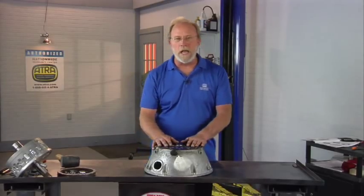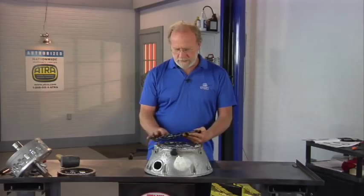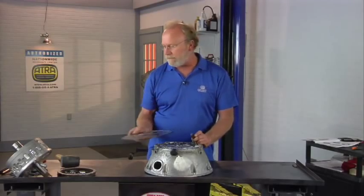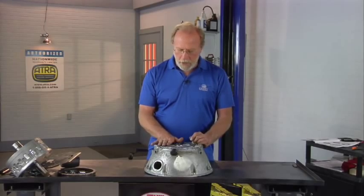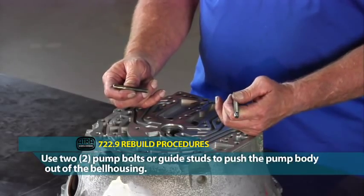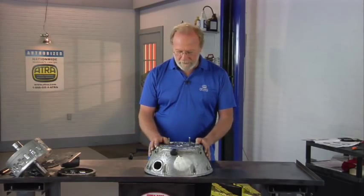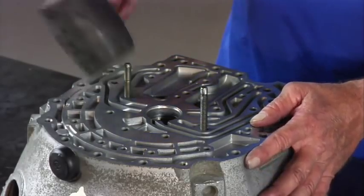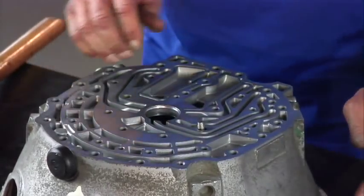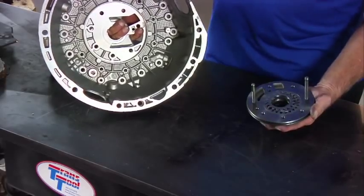We've got our stator separated from the bell housing, it's sitting off to the side. Now we have the metal gasket between the stator and the bell housing — this is a coated metal gasket. It's good practice to replace this every time you do a rebuild. To separate the pump body from the bell housing, the best way is to use a couple of guide studs — these are just bolts that have been cut off. We've got them set up to drive the pump out of the bell housing with our mallet. A couple of taps and out it comes — removing the pump from the bell housing.